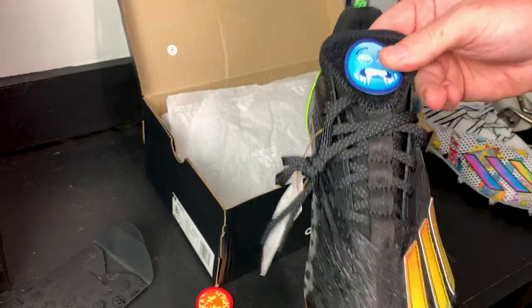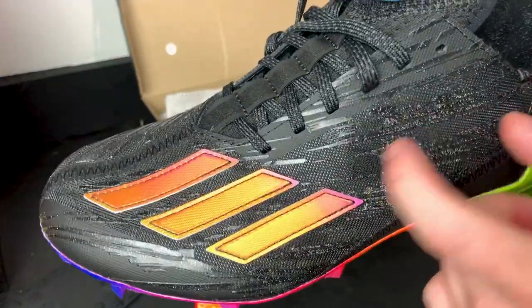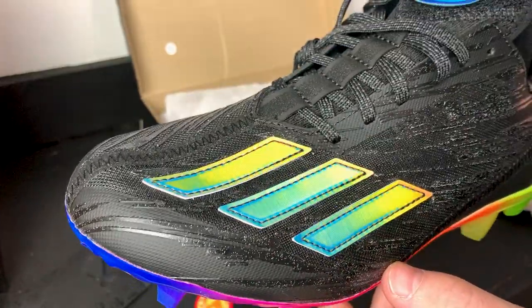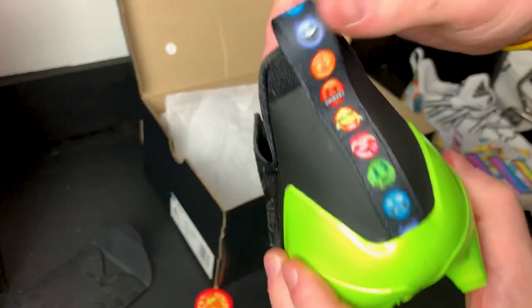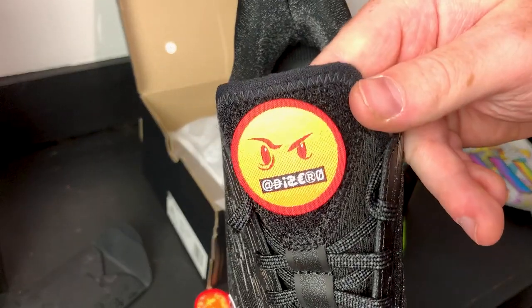On the upper you have this textured pattern with a seam right down the center of the cleat. This model has these insane iridescent stripes — look at that color change. And we've got all the little emojis on the heel tab, which is pretty cool.